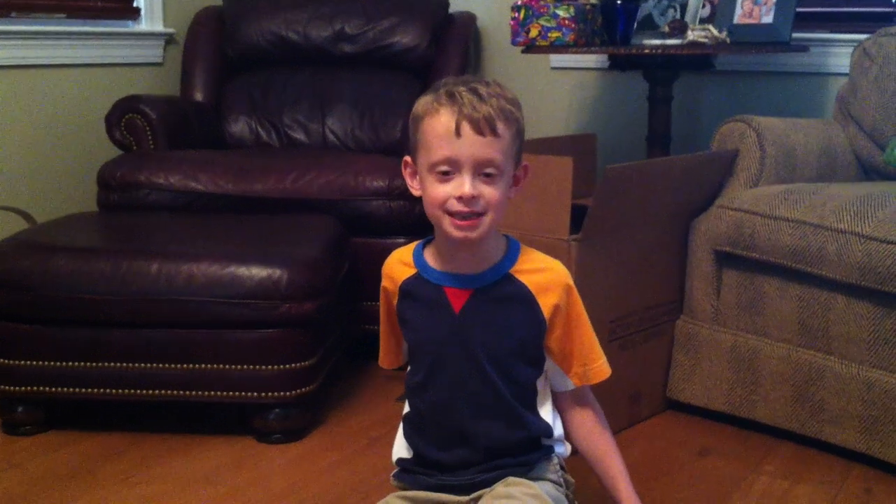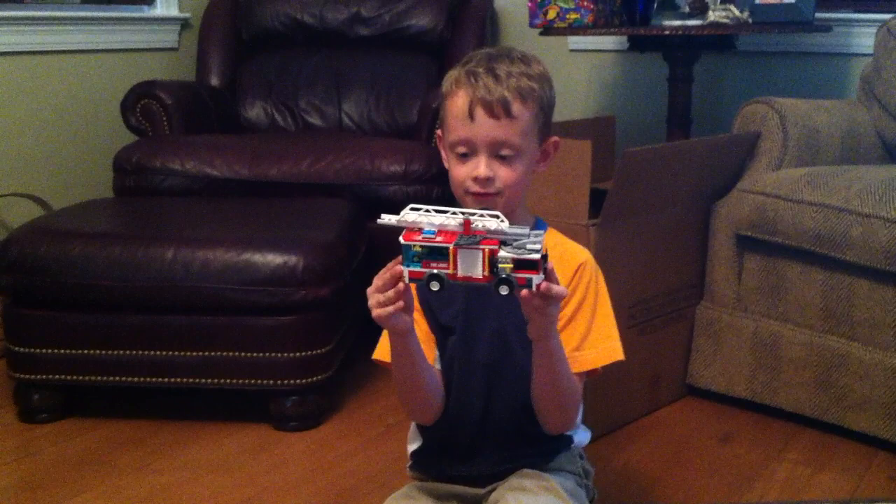My name is Jacob, and today we're going to see the Lego City Fire Truck.